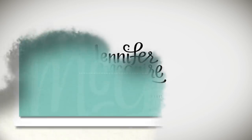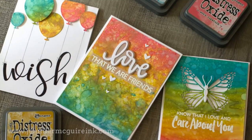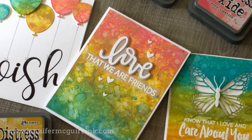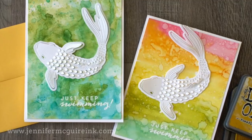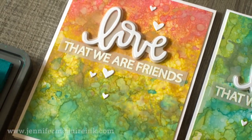Hello and welcome. This is Jennifer McGuire and I am really excited about today's video. Today I'm going to share with you kind of an introduction to Distress Oxide inks. The reason I am so excited about these inks is that they are so very different than the inks that are already on the market — it kind of changes the whole game of card making, of stamping, of inking, and it is something new that will open the door to many techniques.